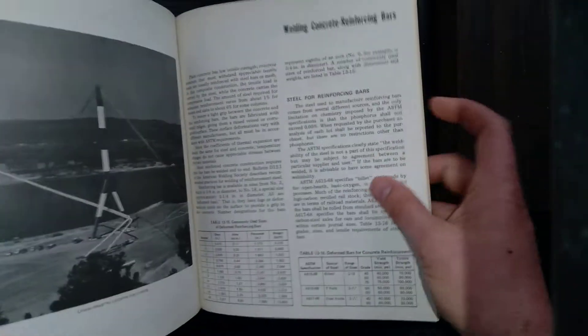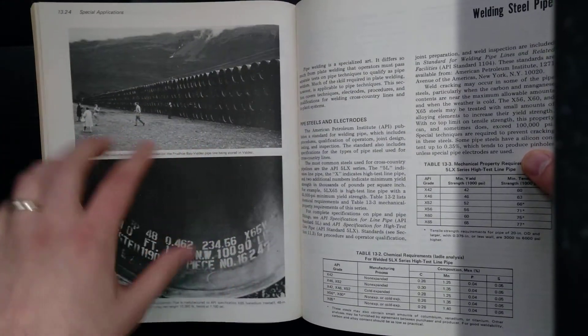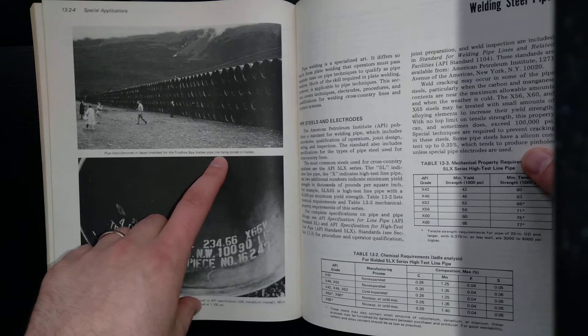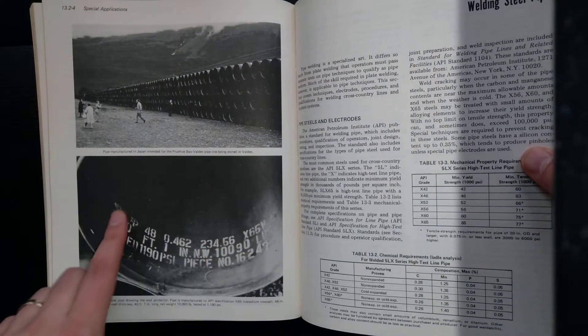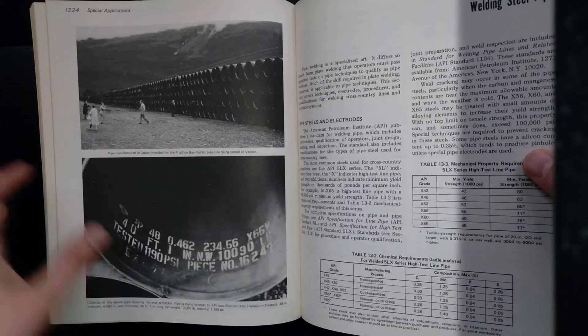The main reason I got it is it has an entire section on welding steel pipe. It's got a couple of interesting pictures — here's a pipe yard. It says pipe manufactured in Japan and intended for the Prudhoe Bay to Valdez pipeline. Down here looks like the inside of a pipe; it's got some stamps on it — X65, a 40-foot joint tested to 1190 PSI.